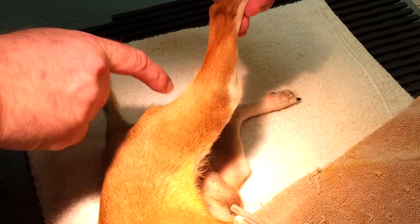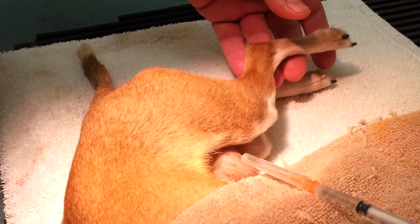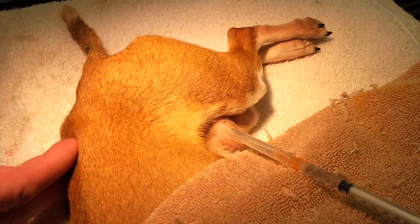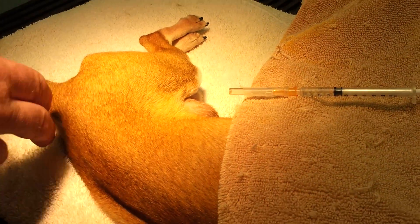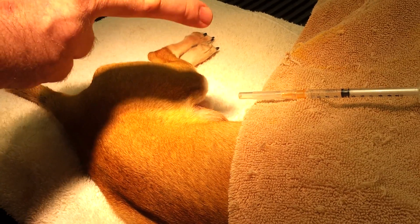We want to avoid that. So we want to go into the cranial thigh, into the quadriceps. The other acceptable location for intramuscular injections in pets is the epaxial muscles or the lumbar muscles which run along here. I personally prefer the quadriceps — I think there's less risk in this location.